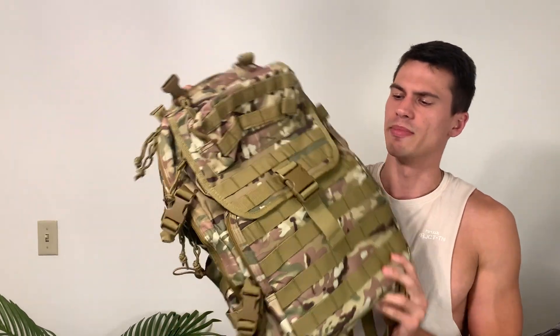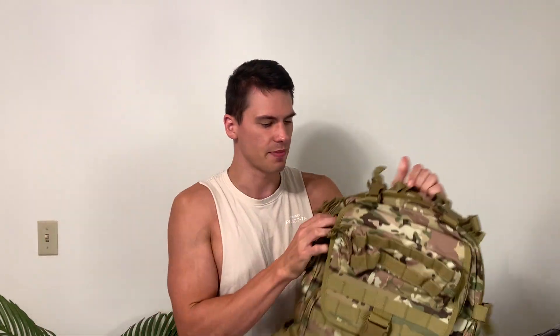Today we're going to go over this military-style backpack. This was sent by the brand, but I'll show you how this works in all the compartments, and I really like this backpack.